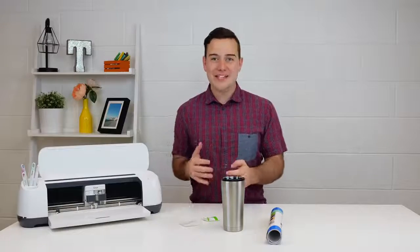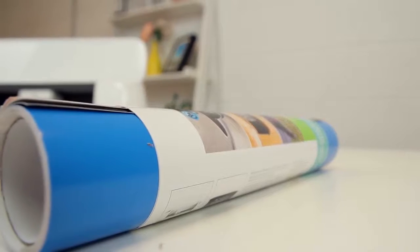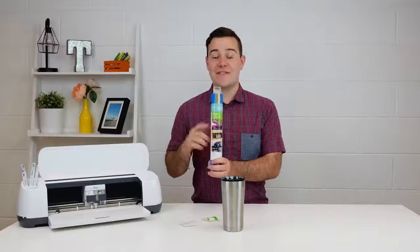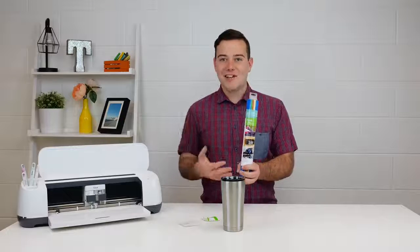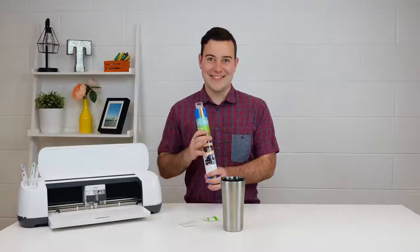To get started, the main thing that you need is premium outdoor vinyl. This is an amazing vinyl that is going to be perfect for anything that can get a little moist. Now this is not dishwasher safe — none of the vinyl that I use I would consider dishwasher safe. I'd want to make sure it is hand washed so there's no steam from your dishwasher, and it's going to last for years to come. The main thing you want to do is make sure you're using premium outdoor vinyl from Cricut. There are other ones out there, but the one I recommend is from Cricut — it's amazing and I love it.